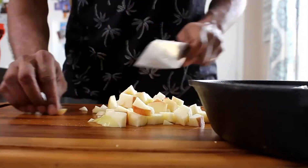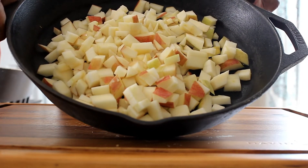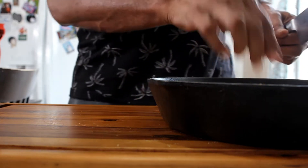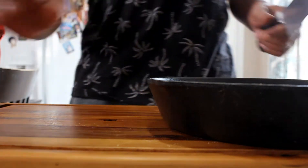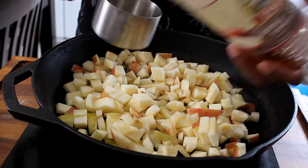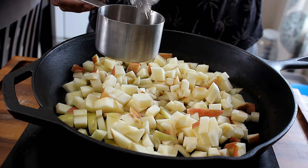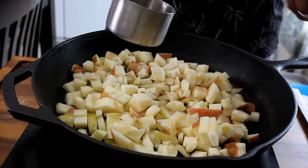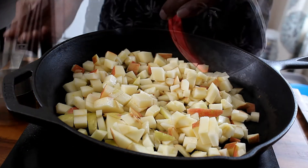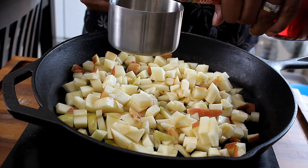Now look at these apples — they're gorgeous, big, and they're thick. They're not a soft apple; they have a nice crunch to it. So we're going to put those into the cast iron skillet. And then we're going to add a half cup of apple cider vinegar — pour that in over the apples. This is going to give it that nice bite.